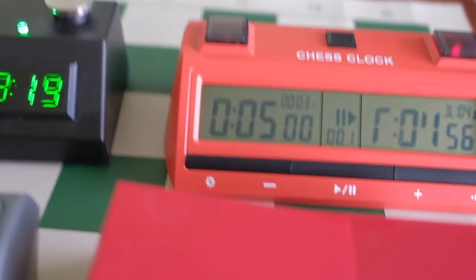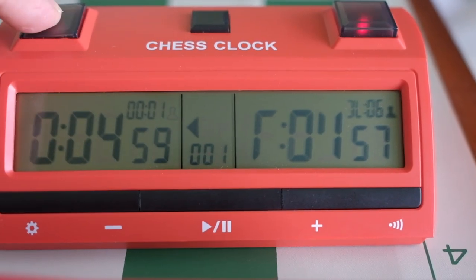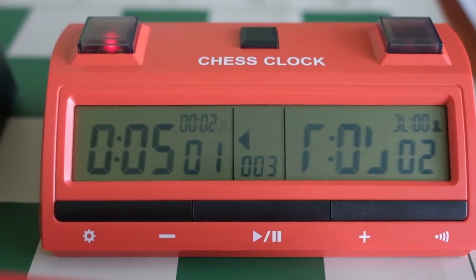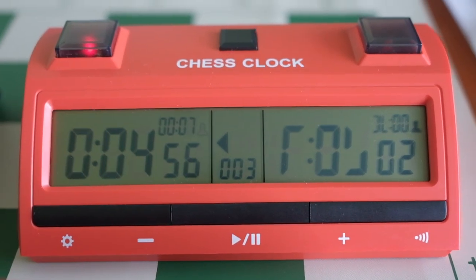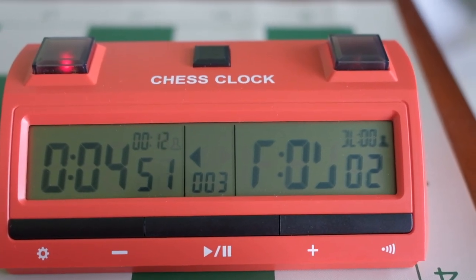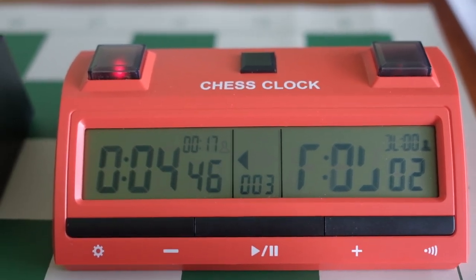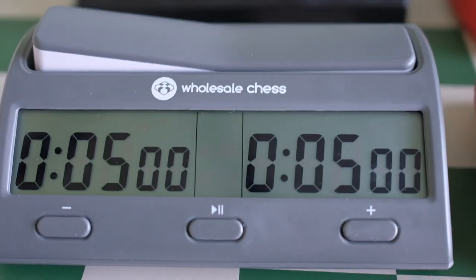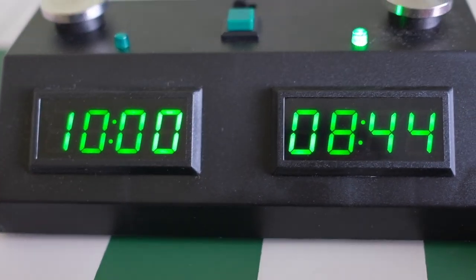And then let's go to this one. I got this — I bought a chess set on eBay and the clock was included. The display doesn't show properly on the right side, but you can tell how bright the display is. This one looks kind of faded, not as bold as the DGT or the Wholesale.